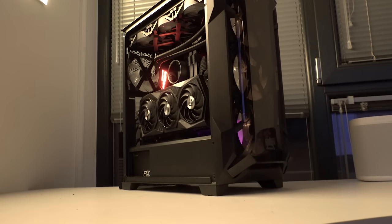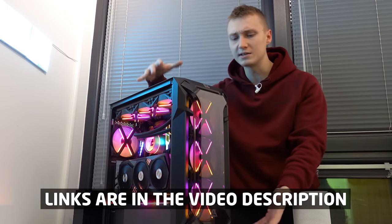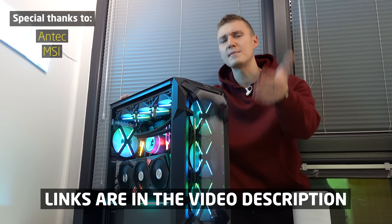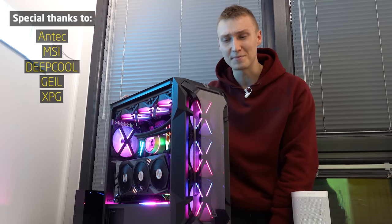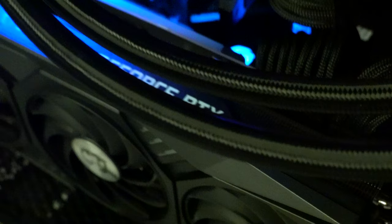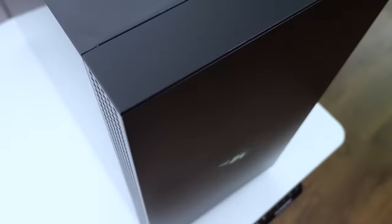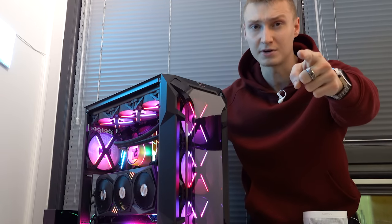Thank you so much for watching. All the PC parts for this build are linked down below in the description. Shout out to Antec for sponsoring, and to MSI, DeepCool, Geil, and XPG for sending over parts. We're sending the RTX 3080 back — but not before one more build using it in the Razer Tomahawk case. That's going live in a couple of days, so stay tuned. See you in the next one!